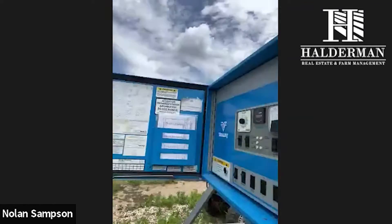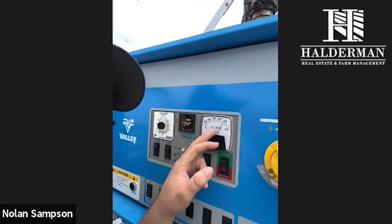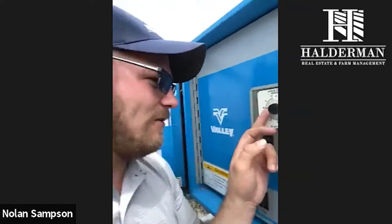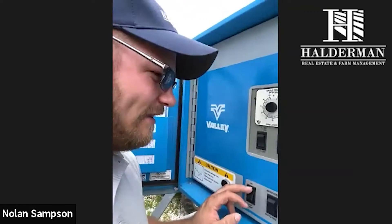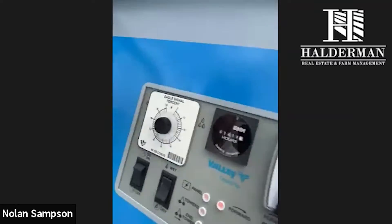This is the control panel. This is actually where we turn the power on, keep track of the electric. This is a pretty basic model, but it just uses a timer to keep track of how much water you want to put on. There are well controls in here, so I just push a button and that turns the well on, I click start, and that'll actually start the system. I've got this pre-dialed in to do half an inch of water, and there's a chart here that shows us what percent it needs to be at to put on a half inch.